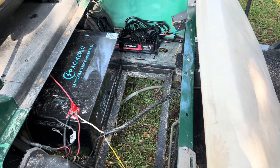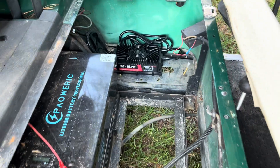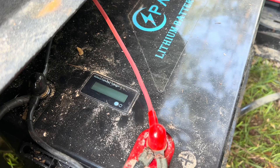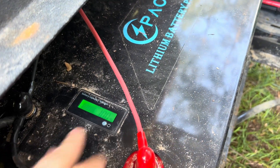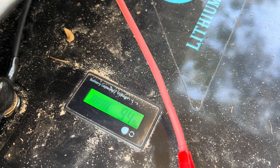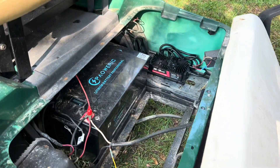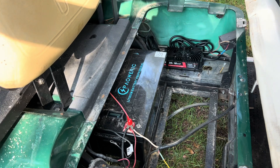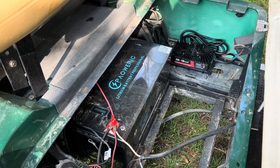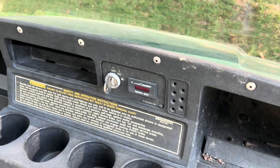It's not going to turn your 14 mile-an-hour cart into a 20 mile-an-hour cart — you might pick up a mile or two. Of course, you have to change your charger to a lithium charger. You cannot charge these with the original charger or else you're going to have a fire on your hands. This battery does have a battery level meter on it, but it is completely useless — it bounces around and I'm not sure how accurate it is.